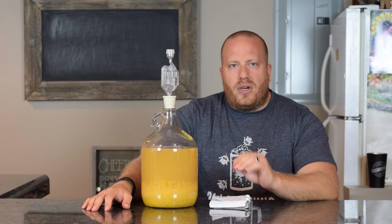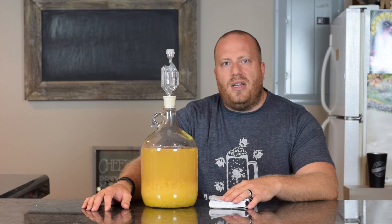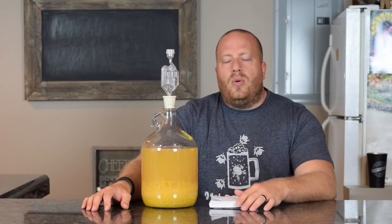From the first video, I'm not going to do any taste tests on this. We're going to let it go in here for probably three to four weeks, then transfer it into another carboy and let it sit for probably almost a year. We'll keep taking readings to see if the ABV is still going up.